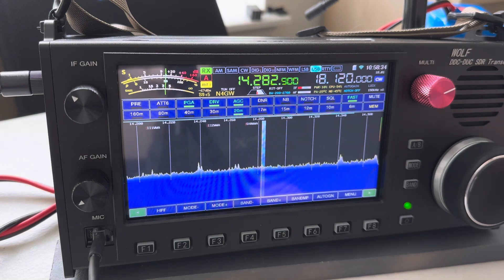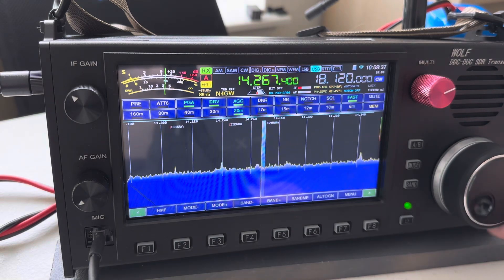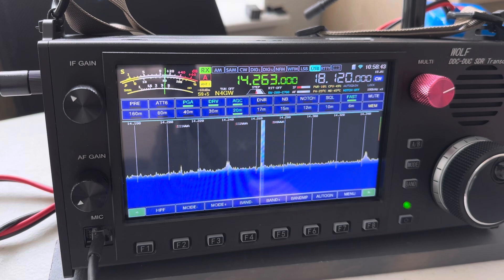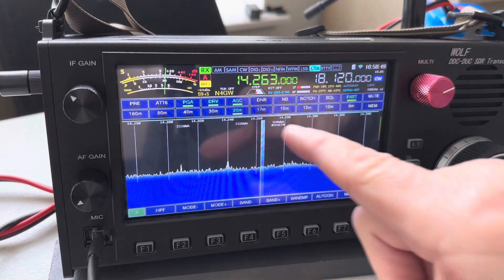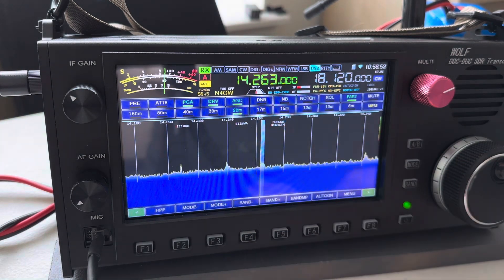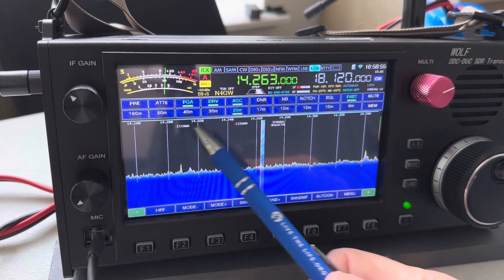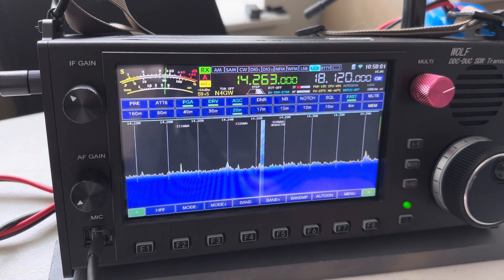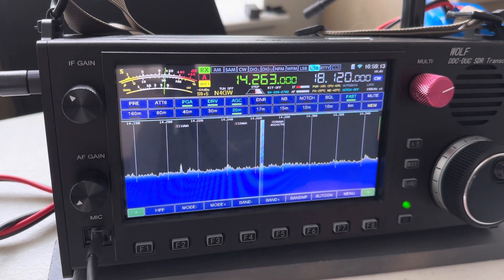The tuning knob is buttery smooth — I love that it just turns like butter. To turn on the DX cluster, it'll access the DX cluster, download the call signs, and place them on the screen where those signals rest. You can see one here, there's two here. What's neat is there's an asterisk by one, which means that station is actually on a WOOF cluster. Any WOOF that's tuned and transmitting will show up on the WOOF cluster.